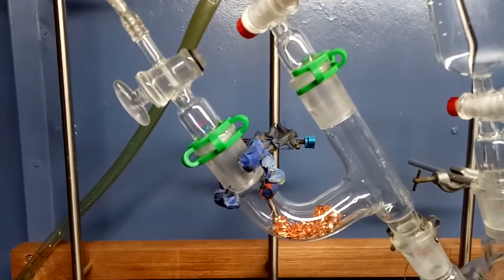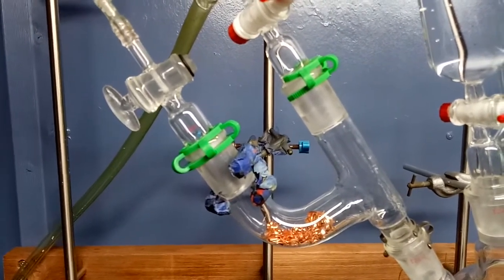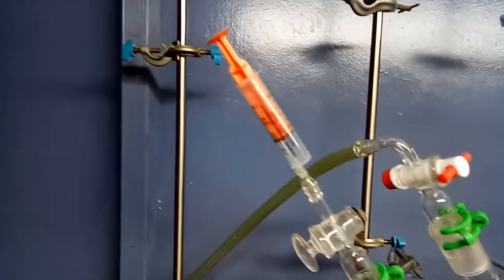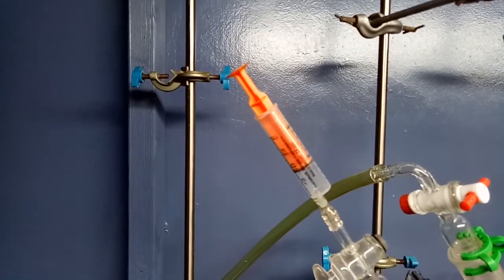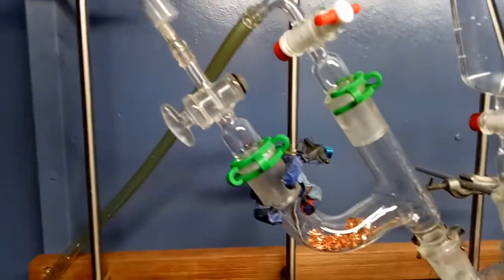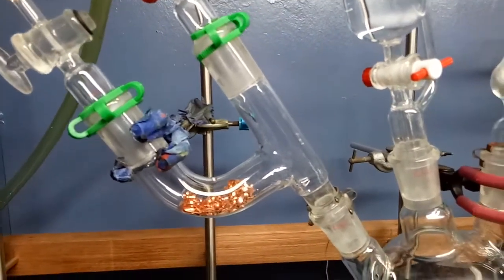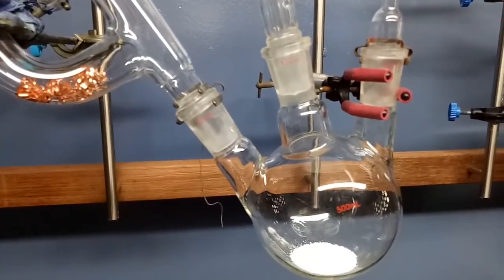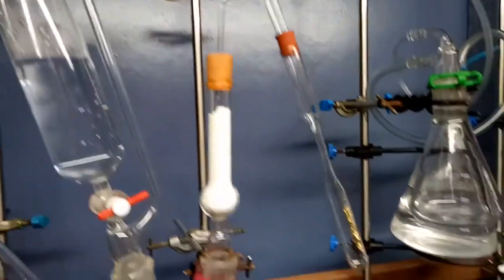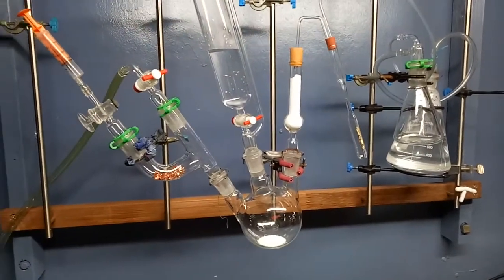Basil Valentine used aqua regia, which is a mixture of nitric acid and hydrochloric acid and highly oxidizing. He dehydrated that by heating, driving off all the water, so that he had an oxidizing environment. I'm going to feed some nitric acid onto some copper turnings, and that should give me the nitrogen dioxide and nitrogen oxide gases that I need. It'll feed through, mix with the chlorine, pass through the desiccator, and hopefully hit the gold, helping the reaction to proceed. So that's the whole setup, and hopefully it works really well.